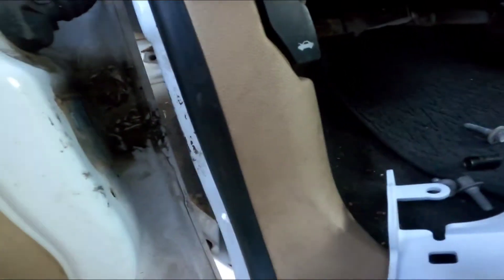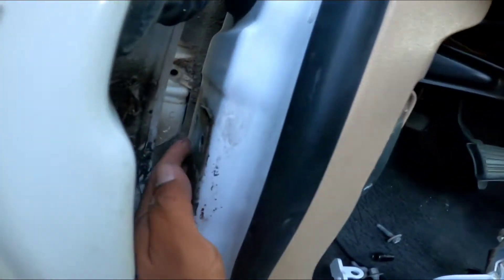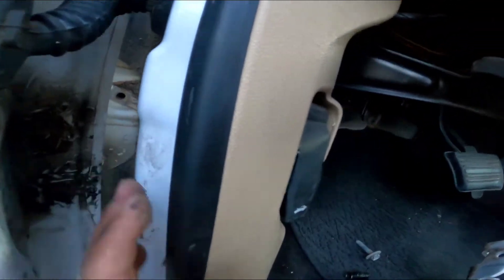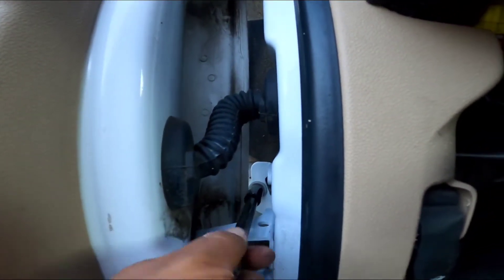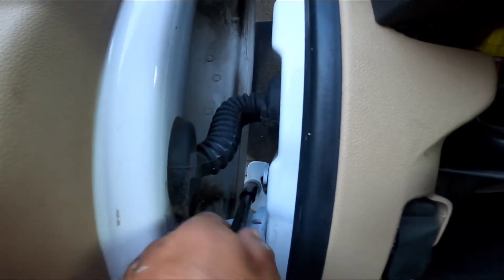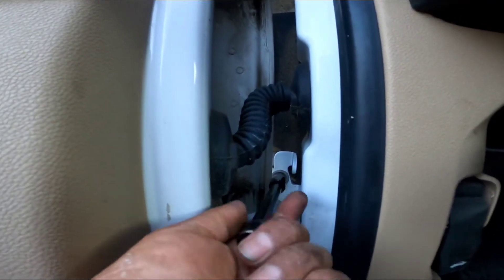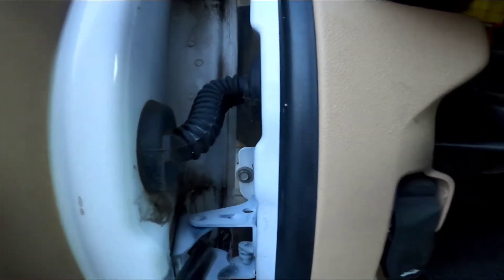We're gonna start putting the new hinge in. We'll start with the long screws on the body — that's gonna be the first one. Here's how it looks installed already.